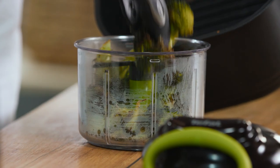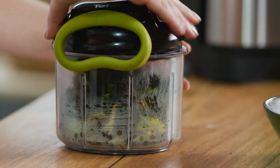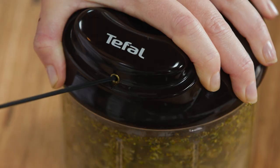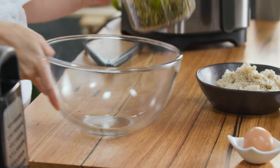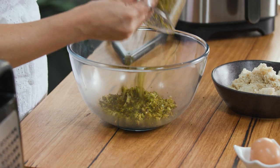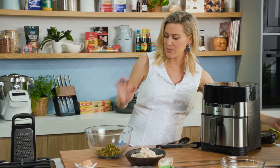Because I'm rolling these into little balls, I want this to be as fine as possible. So we're going to chop this up and pop it into a bowl. I'm doing this with broccoli but it works just as well with cauliflower. You could also do it with sweet potato or classic potato — it's up to you.